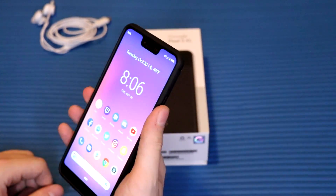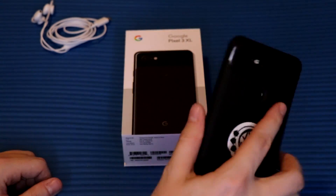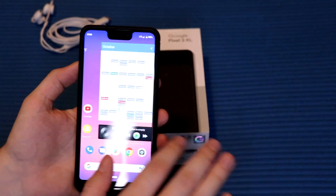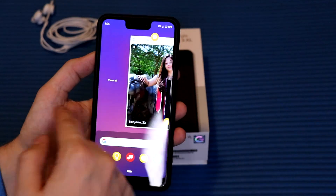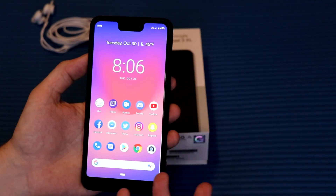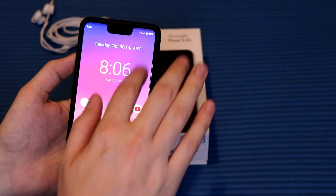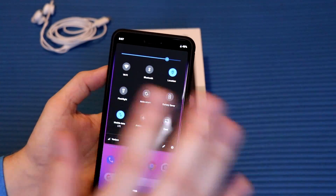Opening the phone with the back fingerprint scanner — you see how fast that worked? It's almost instant, ridiculously fast. Off the bat, this is an extremely fluid device. I haven't had any issues with lagging or apps crashing. I had heard from other reviewers about a bug where if you're playing music and open the camera app it shuts off the music — I can assure you that has been fixed. I didn't have that issue at all.